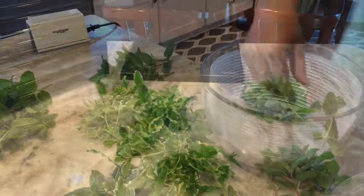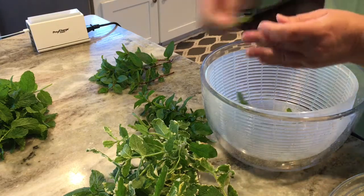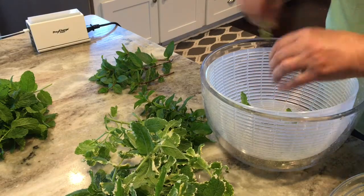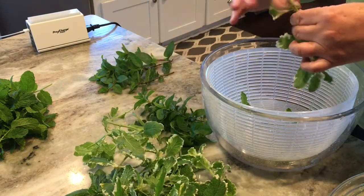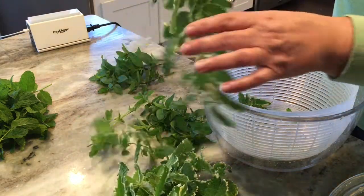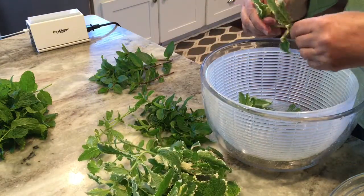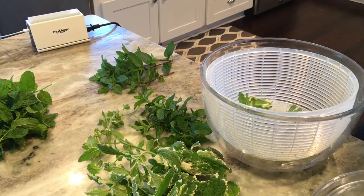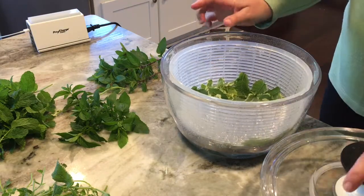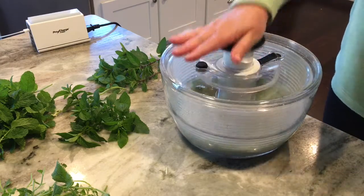It probably will not take the full four hours. The first step is to remove the leaves from the stems. I have it in my mixing bowl that I use to wash all my vegetables, lettuces, and things. So I carefully take all the leaves off the stems and get ready to wash. I did each mint in its own wash — so this is the pineapple mint I'm washing first. Put some water in the bottom of the bowl, put on the top, and give it a nice spin.